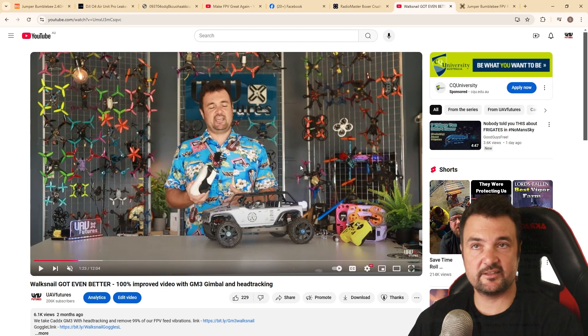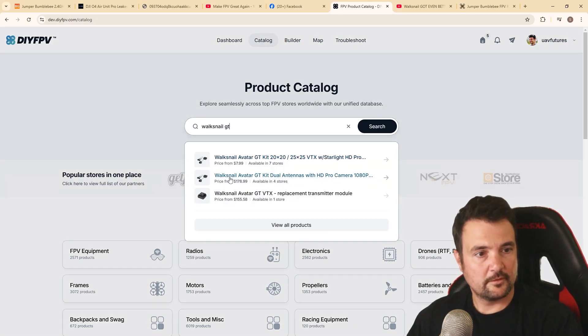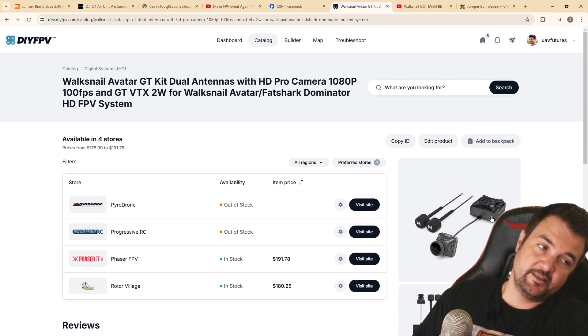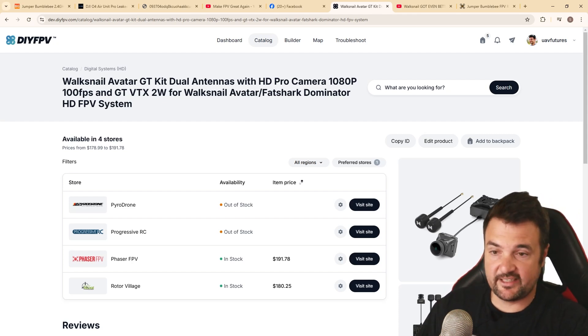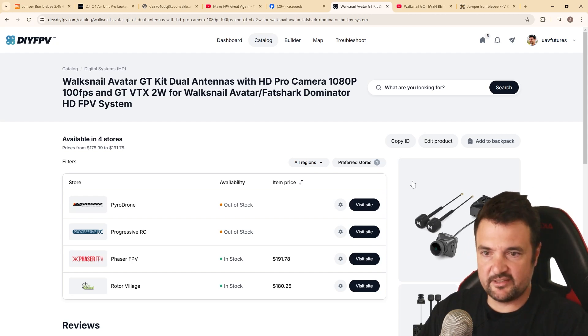The last option is something like the GT cam from Walksnow, which actually has an inbuilt fan. This is never going to overheat. I've left this drone plugged in — I think when I did my Nomad testing I used this camera and it was plugged in for a long time just sitting there, and the fan keeps it perfectly cool, which it kind of needs to because this can go up to like three watts on the digital side.